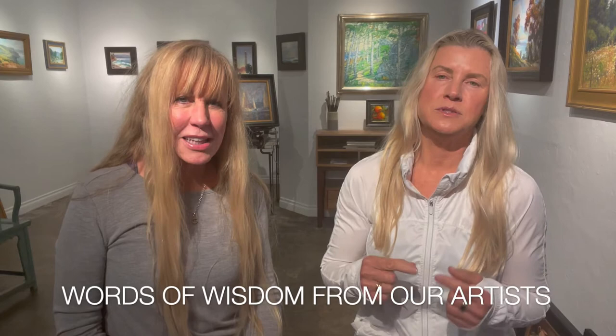We have a special treat for you today. Because we are uniquely a plein air gallery, we have special advice, techniques, and tips from our award-winning artists special for you. Stay tuned.